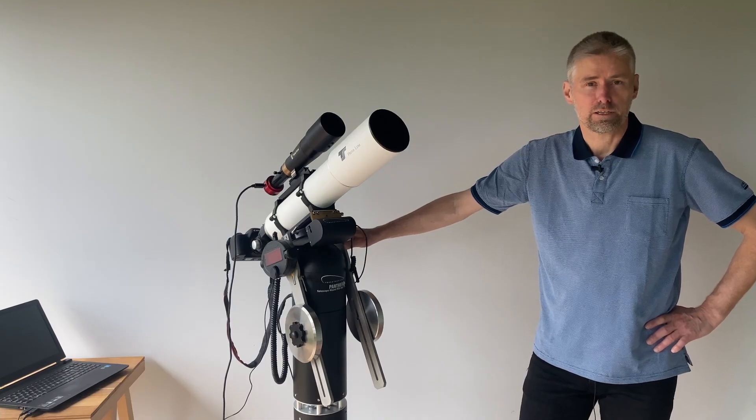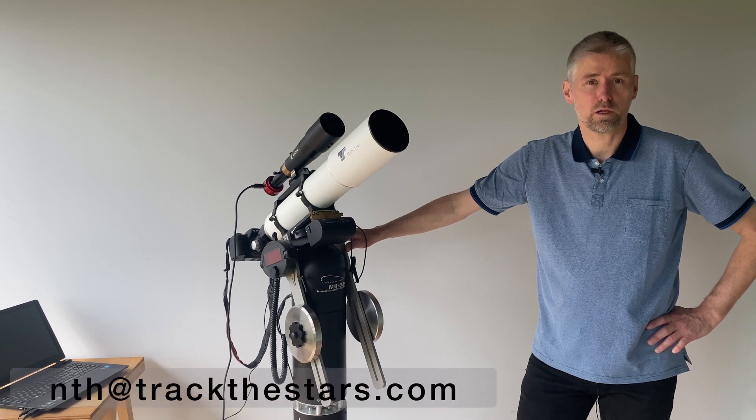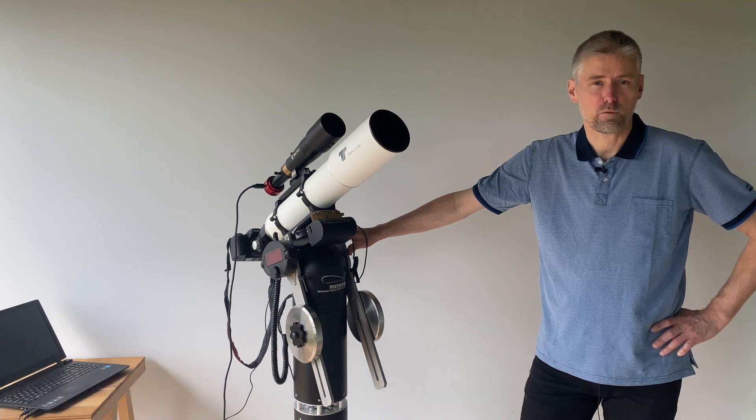Check out our other videos on this channel to learn more about the Panther Telescope Mount. You are also welcome to contact me any time if you have any questions or need more information. Thanks for watching.